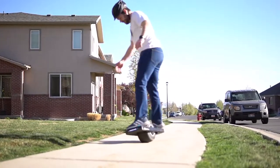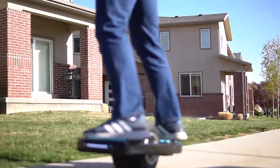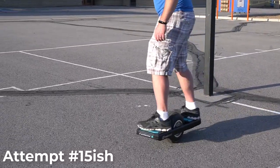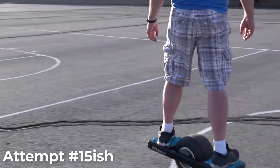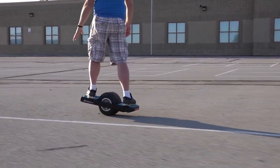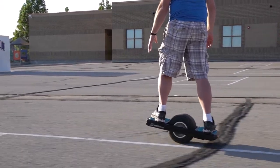I think most people would be pretty comfortable riding this after about 30 minutes of practice. The second time I tried was in the back of an elementary school on asphalt — I felt much more comfortable riding. The only issues I had at that point were going pretty slow and occasionally getting a bit of wobble over some tar strips, especially on the bigger ones.